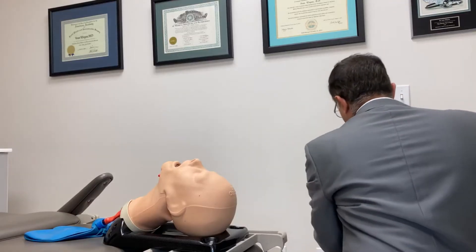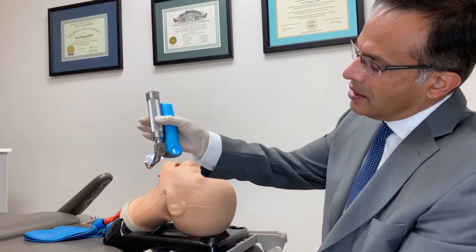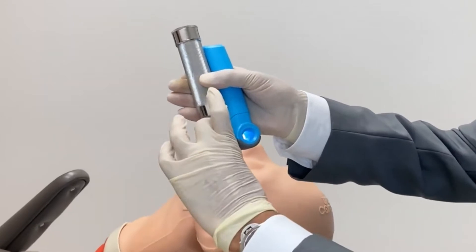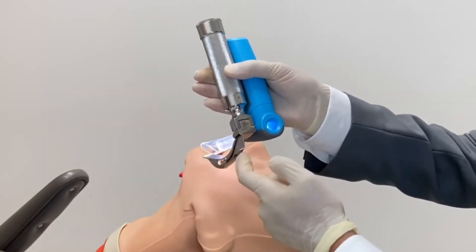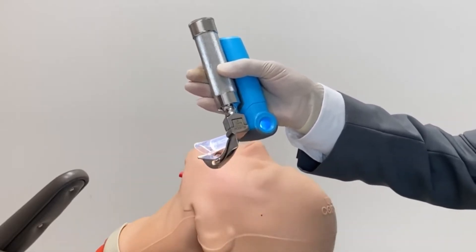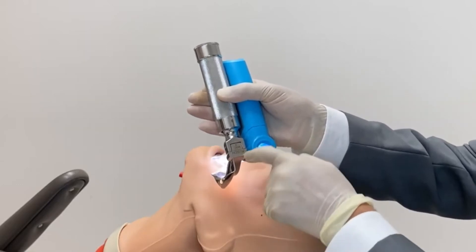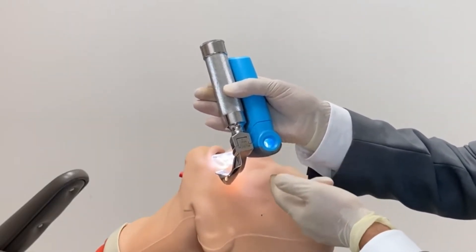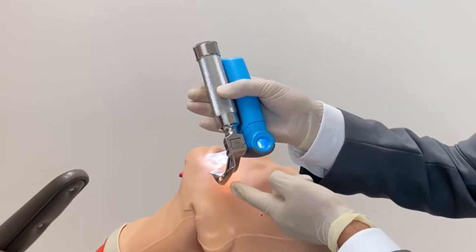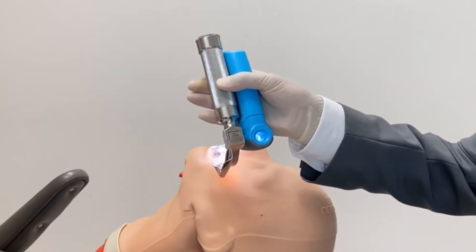For our v-scope, the rubber tooth guard is already integrated on the scope. When you look at the two devices together, there's a clear difference in profile — the Macintosh is really high, whereas the v-scope is much shorter, so there's no extra part to strike against the teeth. There are no sharp edges; it's rounded, and plastic or rubber against teeth is far less likely to cause damage than a sharp right-angle metal object.